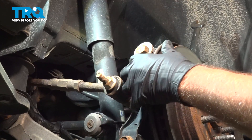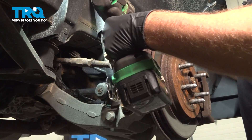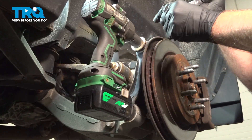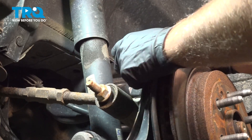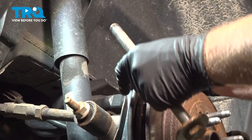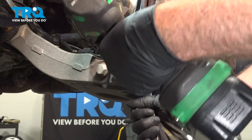We're going to have to take these two bolts off because this bracket is in the way. When doing this job, you are going to need to replace these bolts. Using a 24-millimeter socket and a 24-millimeter wrench, I'm going to put a socket on the bolt, wrench on the nut, and take it out. On the bottom bolt and nut, I'm going to use a 21-millimeter wrench on the nut and 21-millimeter socket on the bolt.